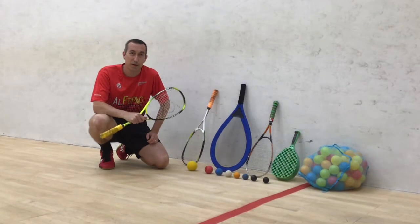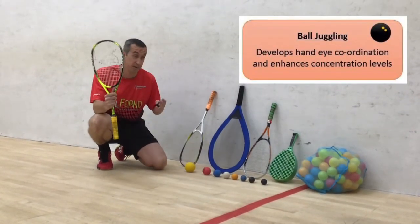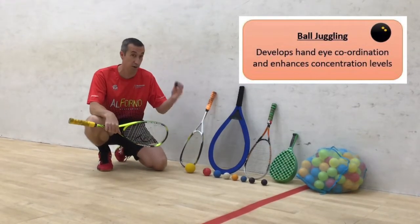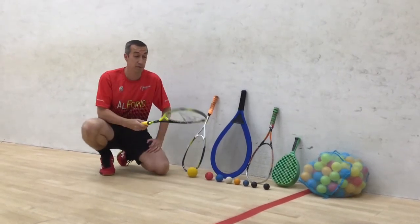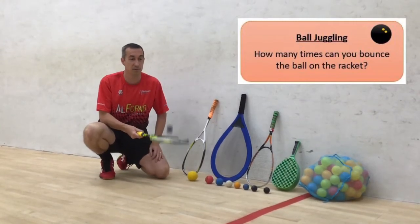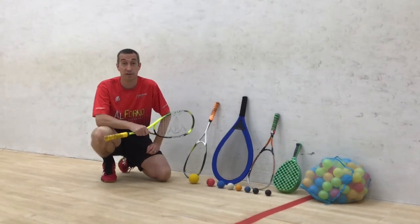The first skill that we're going to do is ball juggling. What you need is a racket — any racket will do — and a ball. We don't have to go on a squash court to do this. There are a variety of balls you can use, so just take whatever you have. All you do is nice and simple: bounce the ball on the ground as many times as you can. It requires a lot of concentration.